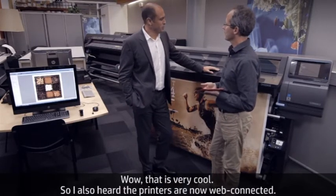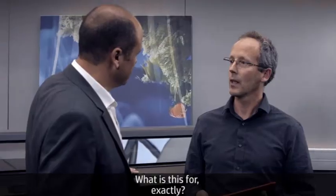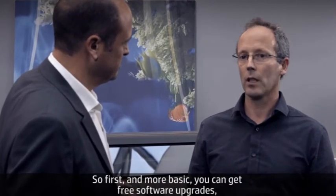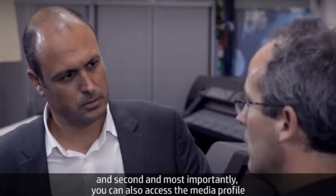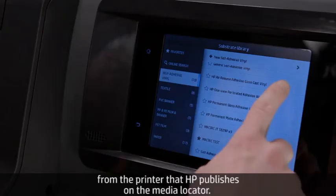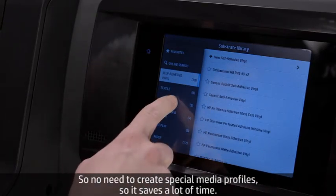Wow, that's very cool. I also heard the printers are now web-connected — what is this for exactly? Remember, we live in the digital era, so everything is connected. First, and most basic, you can get free software upgrades. And second, most importantly, you can also access from the printer the media profiles that HP publishes on the media locator. So no need to create special media profiles — it saves a lot of time.